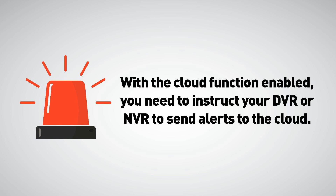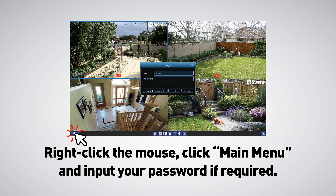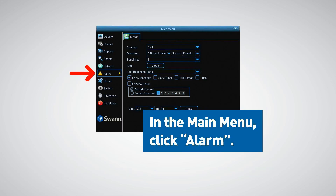With the cloud function enabled, you need to instruct your DVR or NVR to send alerts to the cloud. Let's jump onto your DVR or NVR. Right-click the mouse, click main menu, and input your password if required. In the main menu, click alarm.